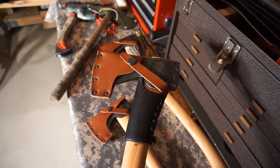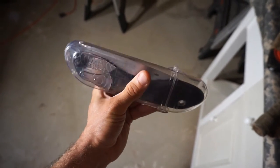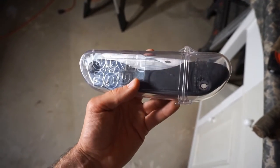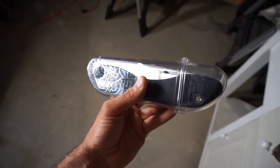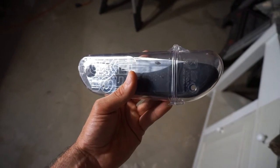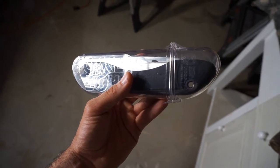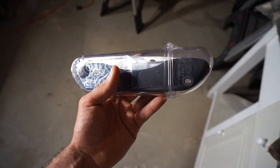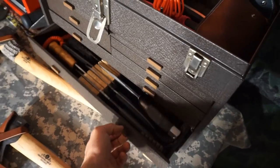A saw is definitely a must in terms of tools, and I have this Silky Saw Pocket Boy. Unfortunately this is the best saw I have at the moment — I don't have anything really bigger that's practical. I do have bigger saws but they're not really made for hiking or backpacking. So at this time this is the best I have, and it's definitely a must and it's going to make the kit.